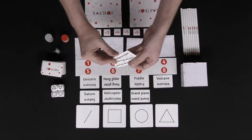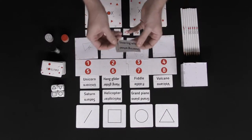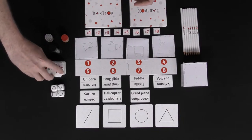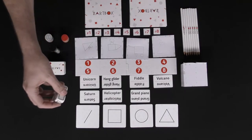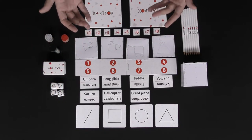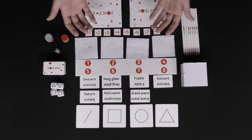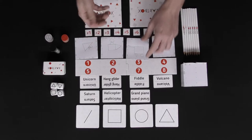Have each player draw two cards and select one of them. They're going to have words on them, like steering wheel or telescope. After each player has selected a card, discard the other one, then begin by having a player roll the dice. After they've rolled, every player is going to draw a picture utilizing all of those shapes in one way or another to represent their card.